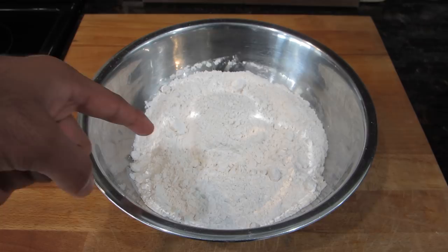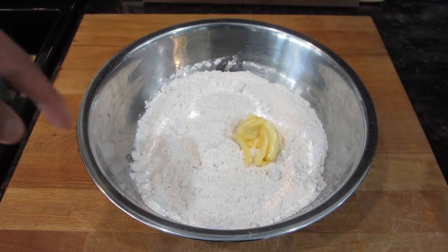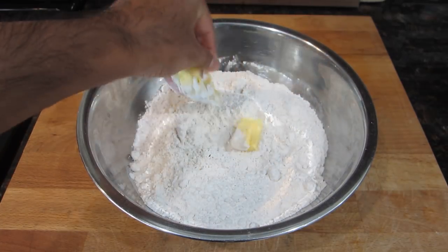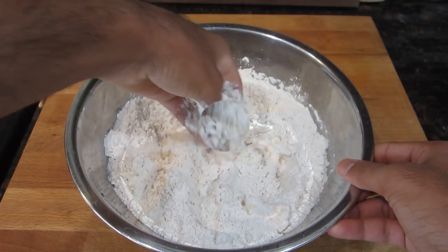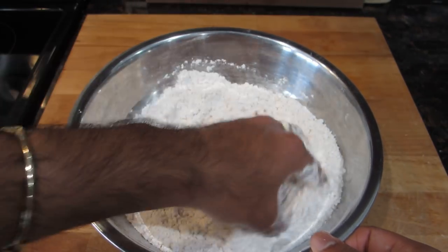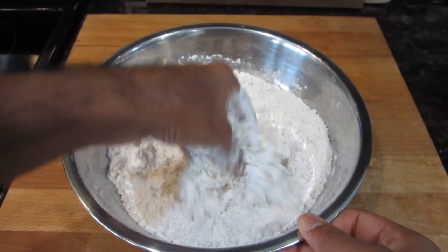The first step in making the bake is to go ahead and incorporate all of that butter into the dry flour. All you want to do is go in with your fingers and crumble in all of that butter, almost as if you were working it into a pastry dough. This is what the mixture should look like once you've worked in all of that butter — it's going to look nice and crumbly, and that's exactly what you want.